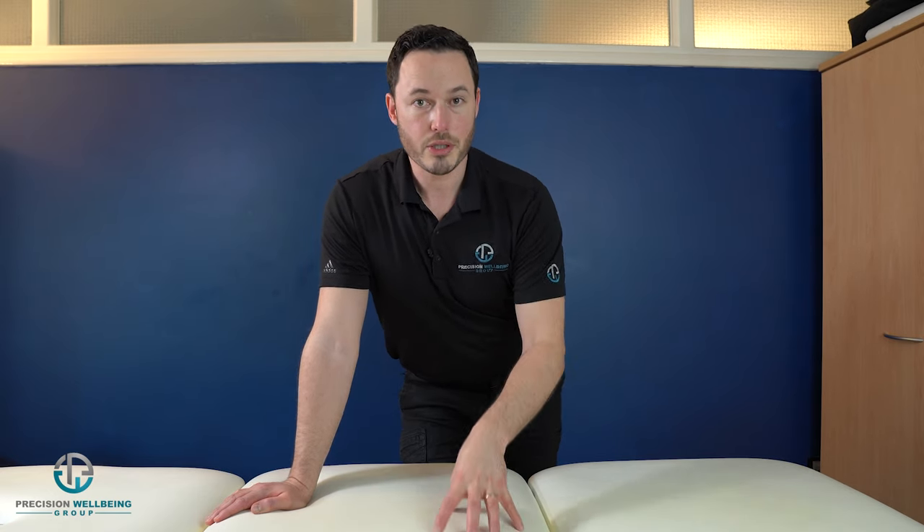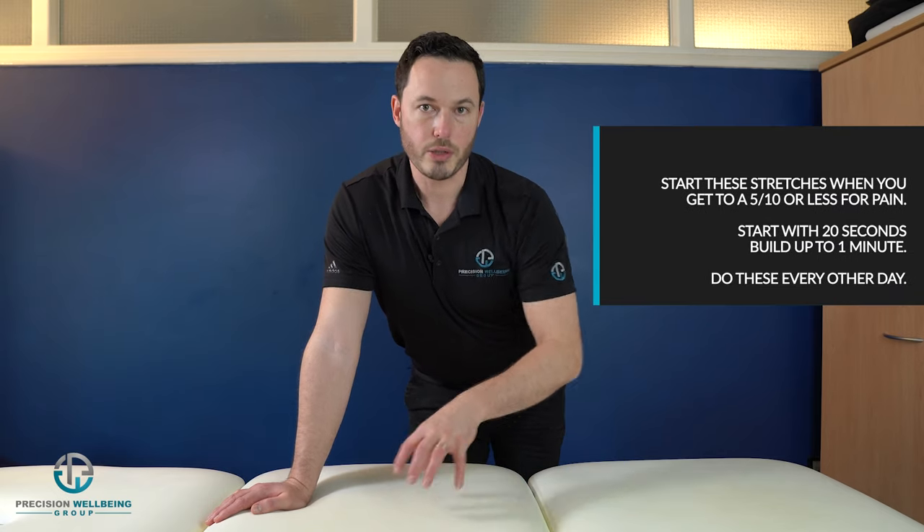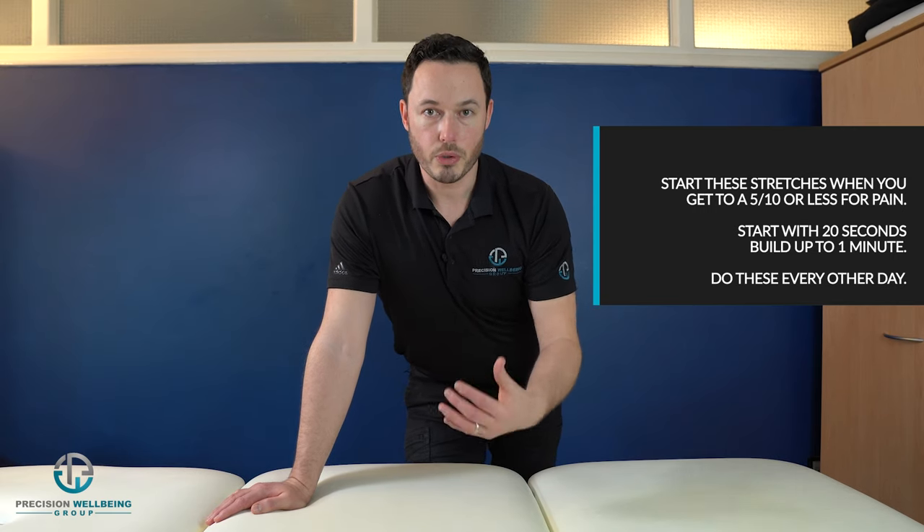Do this probably every other day, because stretching might make you quite sore. Do it on Monday, once a day, then Wednesday, once a day, then Friday. As you get used to it and build up the time, move to twice a day on Monday, Wednesday, Friday. Eventually you might be able to do it every day once your body is used to it, but don't rush. Little is better than too much.